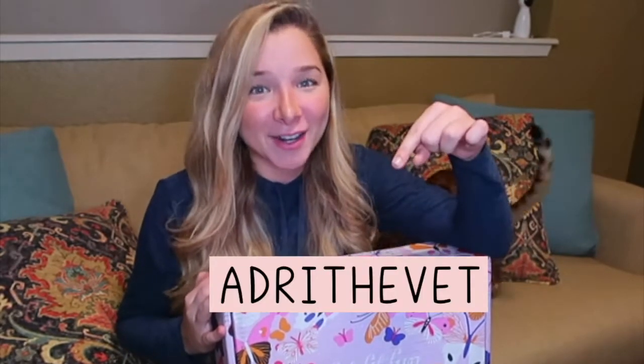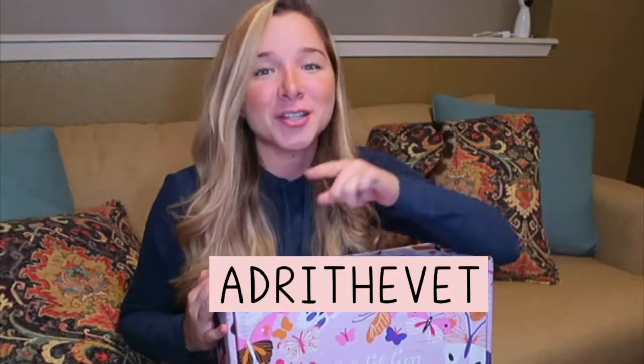I've partnered with FabFitFun and I can't wait to see what's in here. So basically FabFitFun is a subscription box which you get every season and it's worth more than $200 but you only pay $49.99. But with my coupon code that I'm going to put right here, you can get $10 off. So make sure to use that.